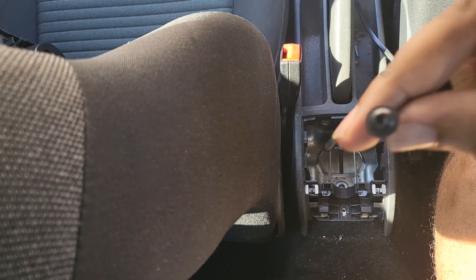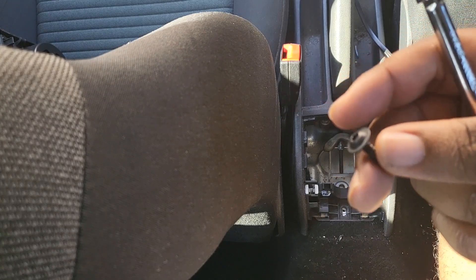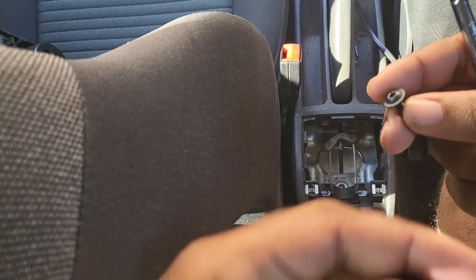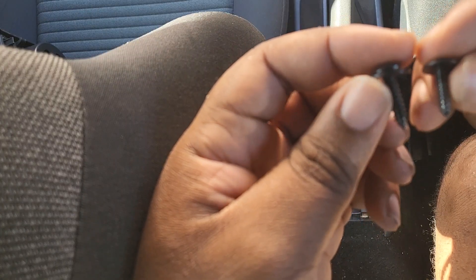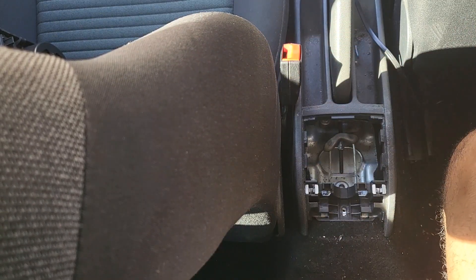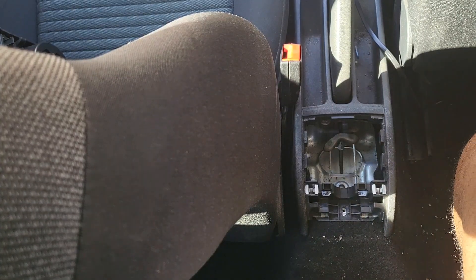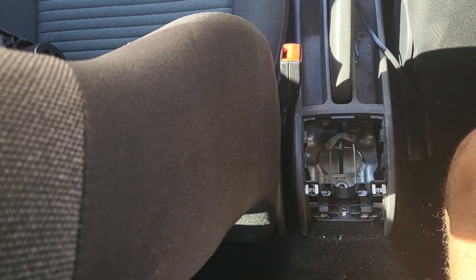That screw is now out. You won't be using this screw again — the package includes a replacement that's slightly longer because it has to go through the bracket. So put that original screw away, you won't need it. Now take your assembled armrest.